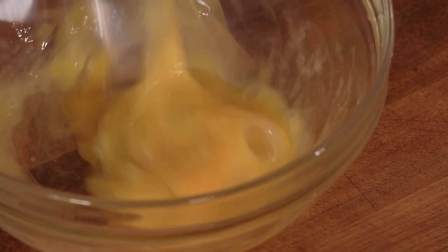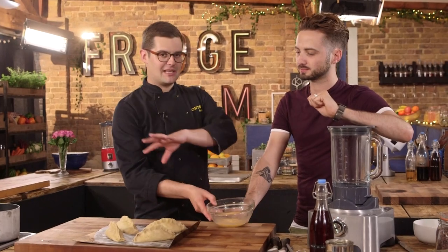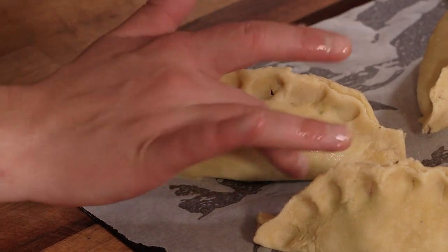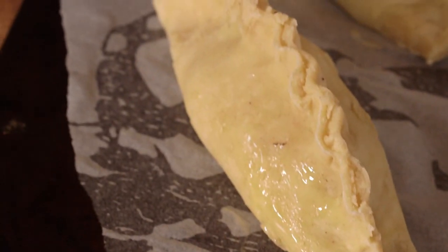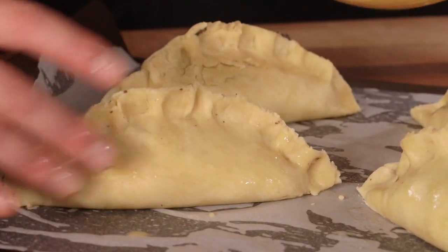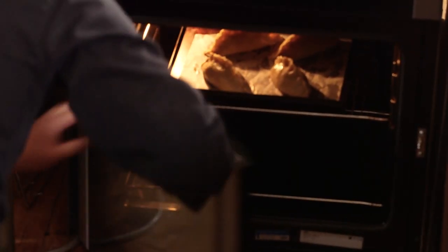Now they're all sealed and crimped, give them a bit of an egg wash on top and bake them off. 40 minutes at 180 degrees Celsius is perfect to give you a golden colour and a crisp pastry. Inside it gets so hot in that enclosed space that it also cooks the potato, onion and carrot. Let them rest at least 15 minutes before tucking in.